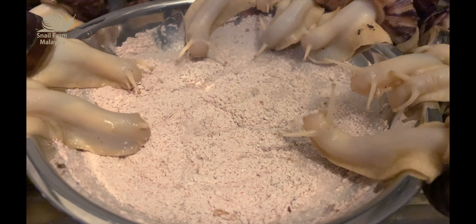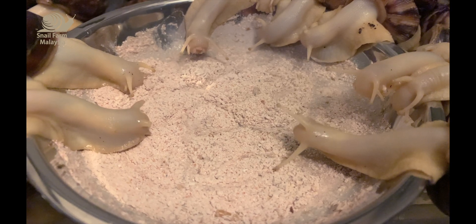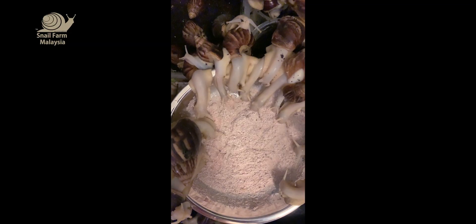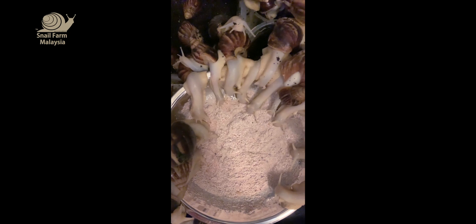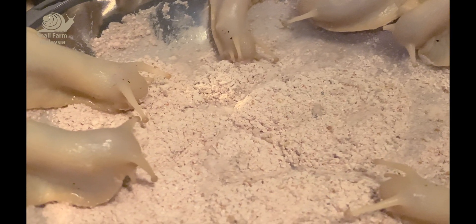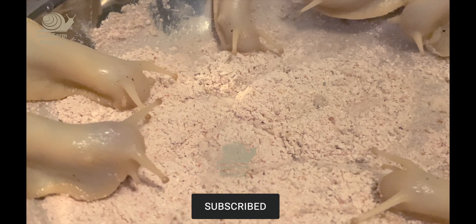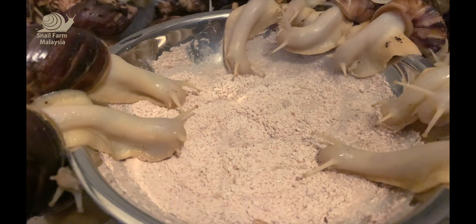Hi everyone, we are making this video to show you how we feed them with our calcium. We actually crush the eggshell into powder, as well as add our dry worms, vitamins, and so on — our secret ingredients to feed our snail.